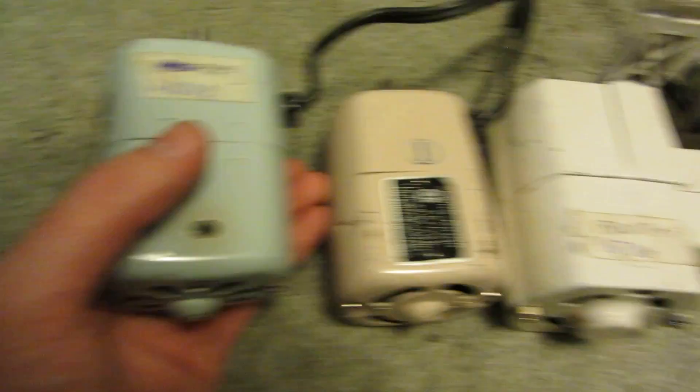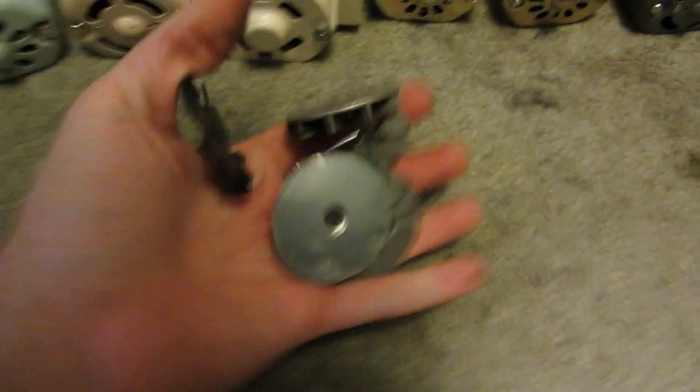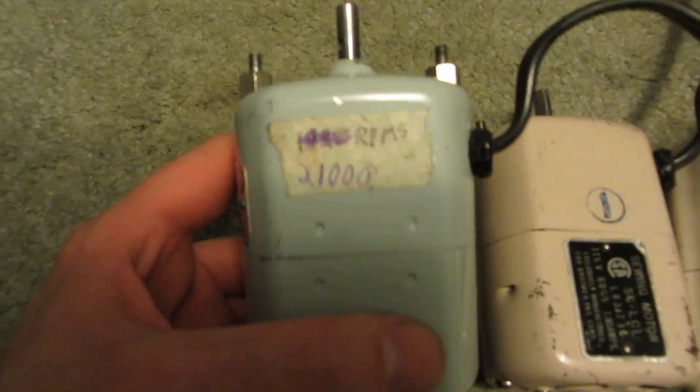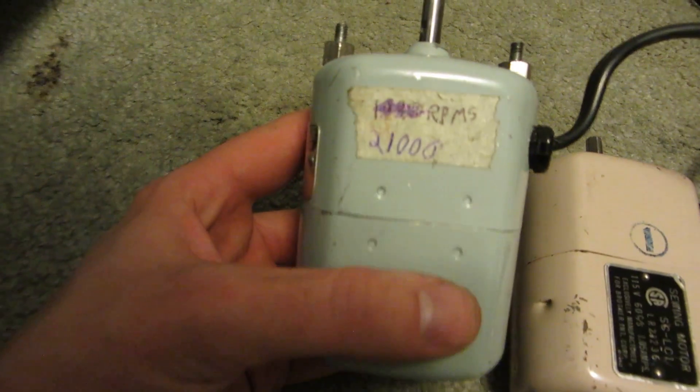I've removed the cooling fan from every single one of these, so they don't have any active cooling anymore. At 120 volts, the no-load speed on this one was 21,000 RPM. Before, with the fan, it was 18,900.